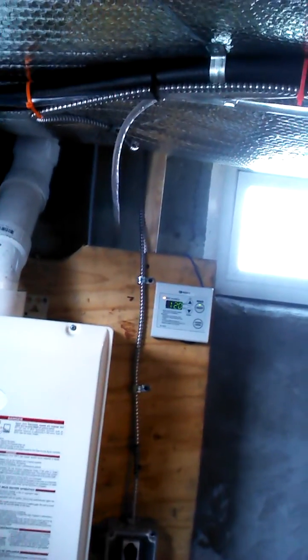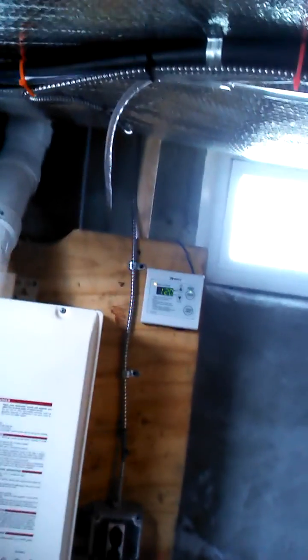Noritz tankless gas-fired hot water heater. There's the control for it. It's an NRC 111-DVC — very good model.